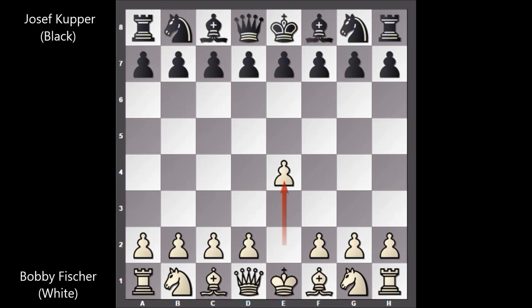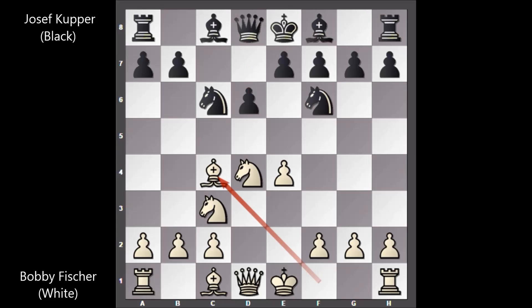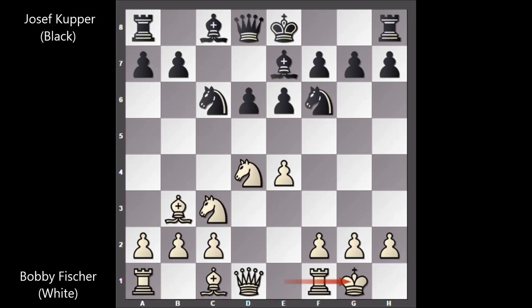Bobby Fischer starts the game with e4, c5 Sicilian Defense, knight to f3, knight to c6, d4, c takes on d4, knight takes on d4, knight to f6, knight to c3, d6, bishop to c4, e6, bishop to b3, bishop to e7.